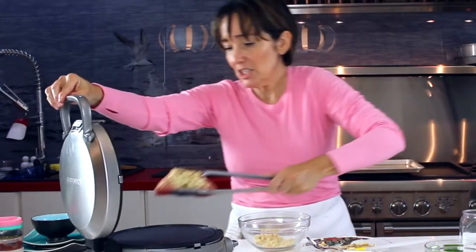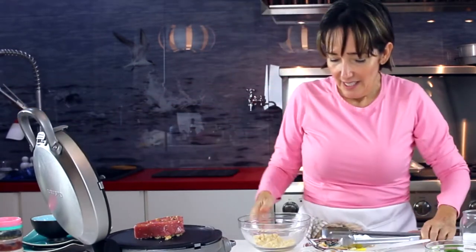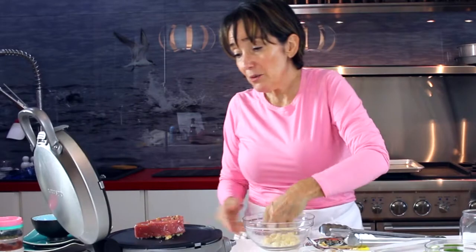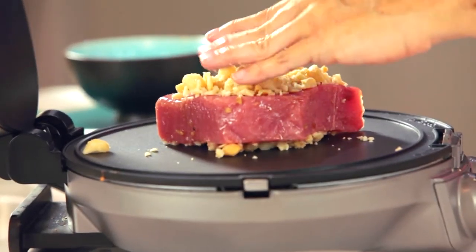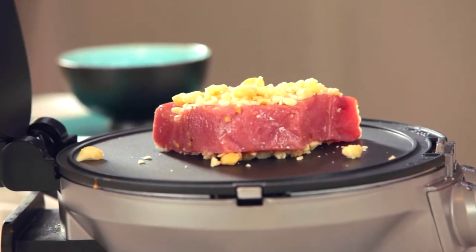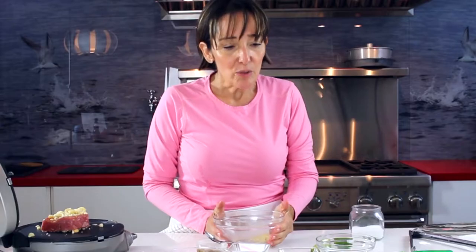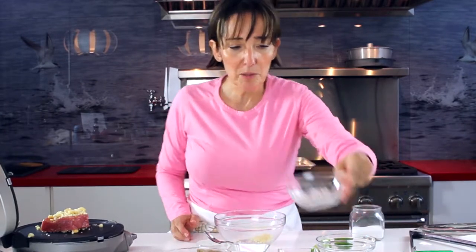Now we're going to place this in the pan. We are going to add the rest of the macadamia on top for one minute, and then we're going to turn our steak. It doesn't matter that we have some of the macadamia.